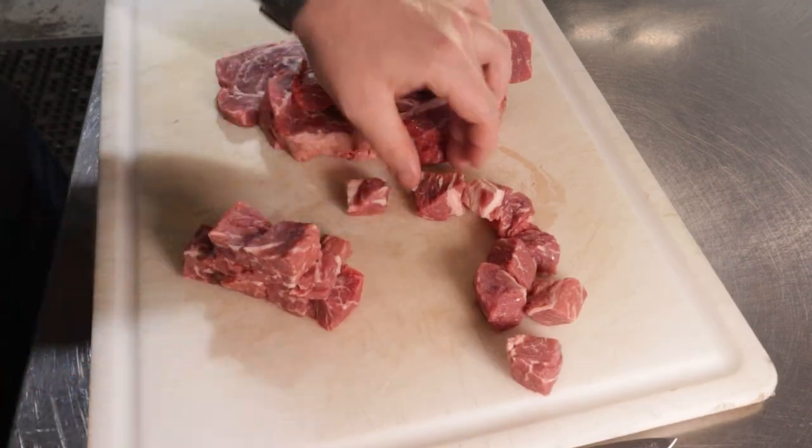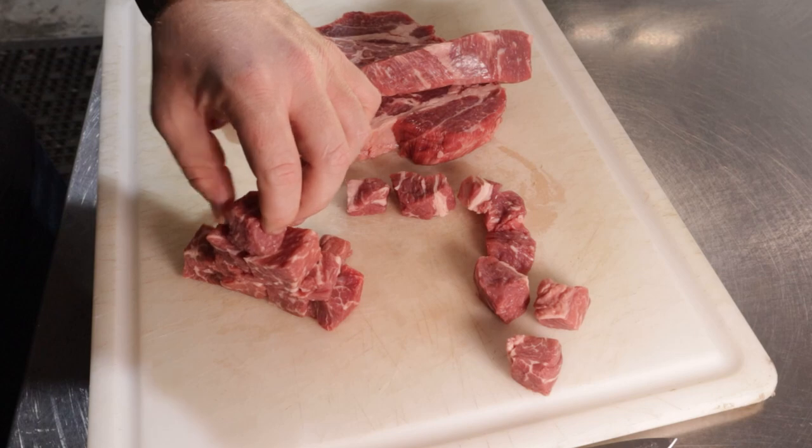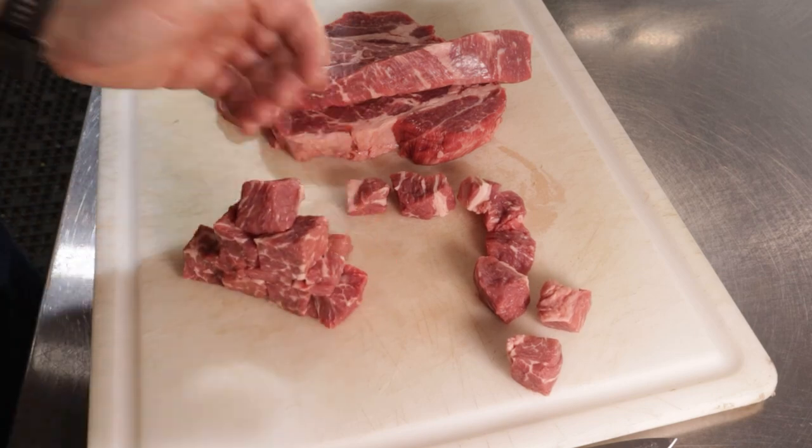You'll know you have good cubes if you could build a basic pyramid. If your pyramid stands, continue on to dicing the rest of your beef.